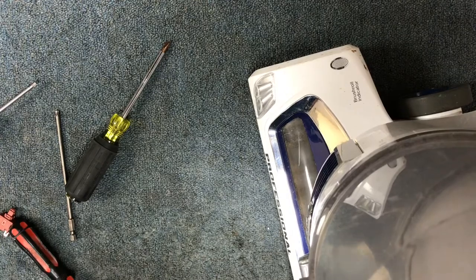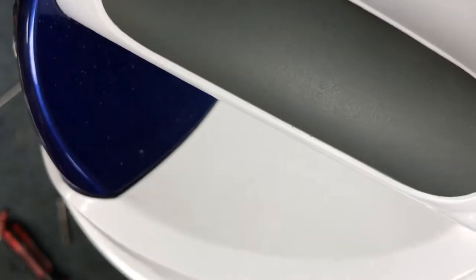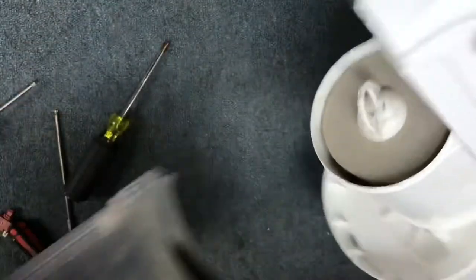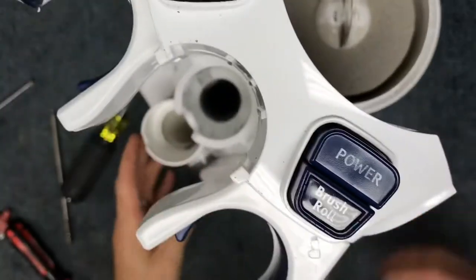To start, strip this down — pull the lift-away off to remove it, then hit the one release to take the wand and handle off, and take the dirt cup off. Make sure the vacuum is unplugged.